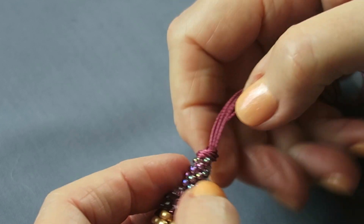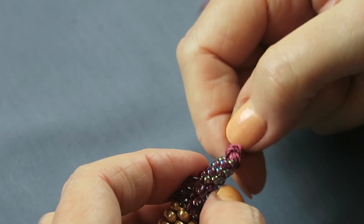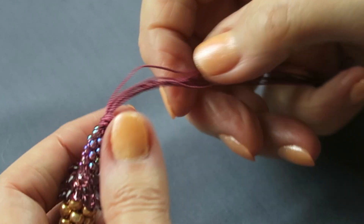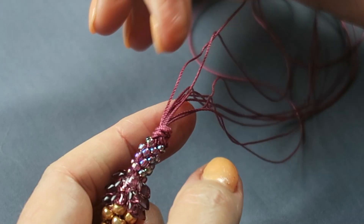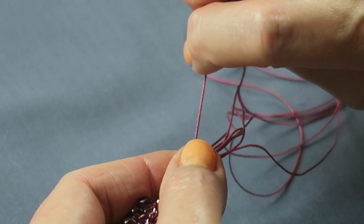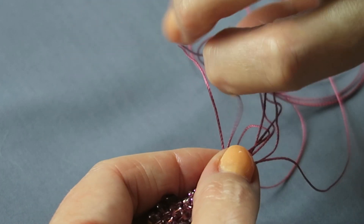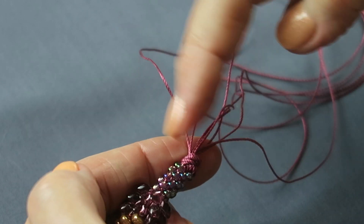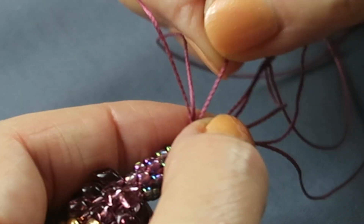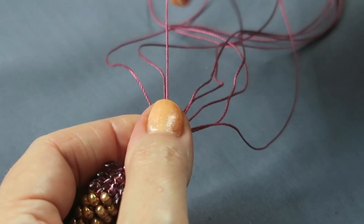I'm pushing from underneath. Once it's in the position you want, then you can tighten it up. Do that by tightening up each cord in turn, holding the knot — thumb on the knot, pull on the cord, each one in turn. And that will tighten up that knot. If your first attempt at the knot is not good, don't tighten up the cords, just give it another go.